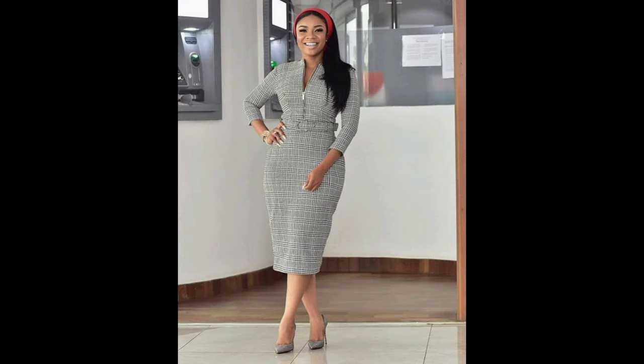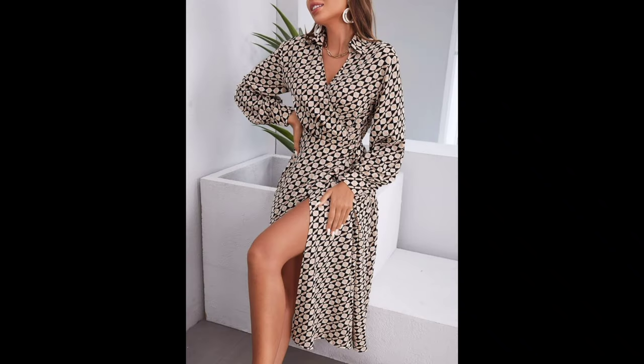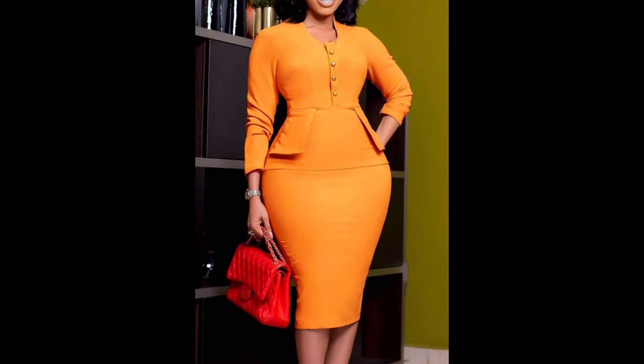Before we start making our DIY outfit, let's gather our materials and tools. You will need fabrics, scissors, a sewing machine or needle and thread, pins, a measuring tape, and of course your imagination. Feel free to use recycled fabrics or repurpose old clothes for a sustainable touch.